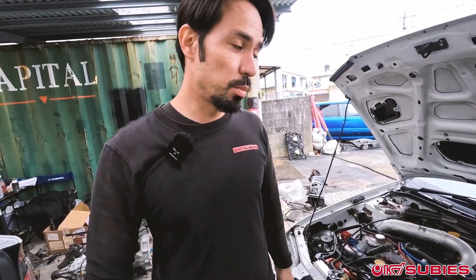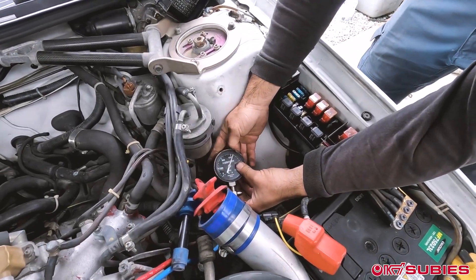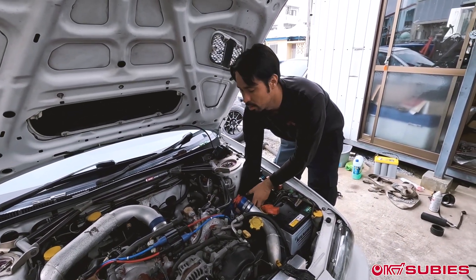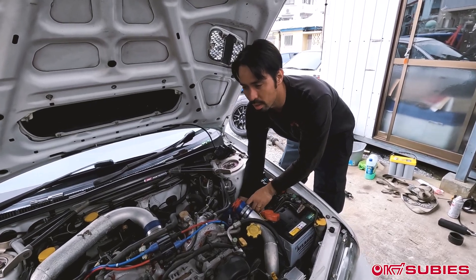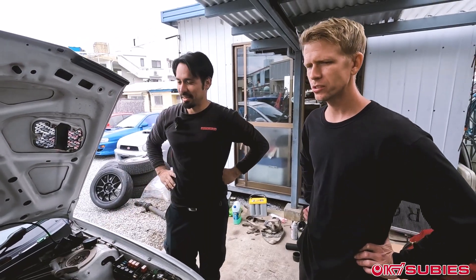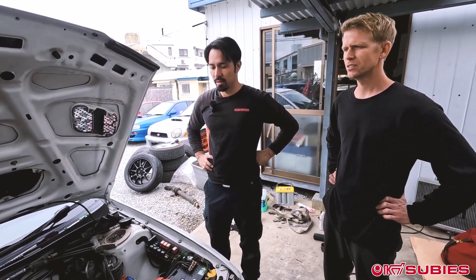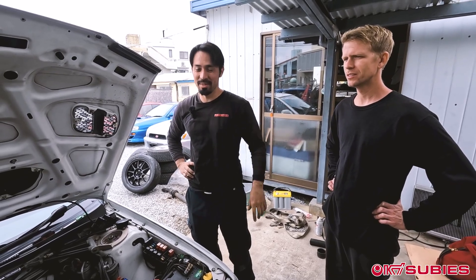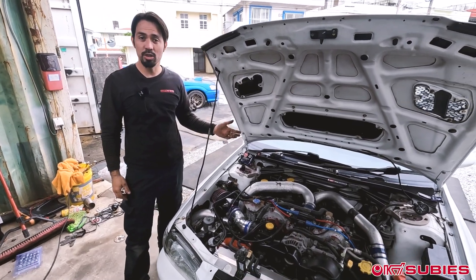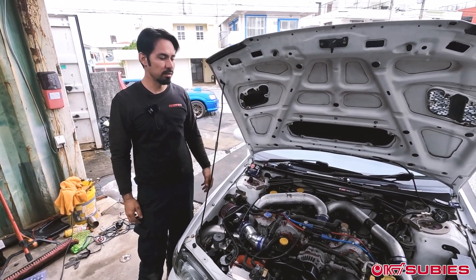And this is cylinder four — the troublemaker cylinder — and as you can see, it is dead on when it comes to compression for this engine. So very good. The conclusion for whether to open your throttle or close your throttle — it doesn't matter. It doesn't make a difference.